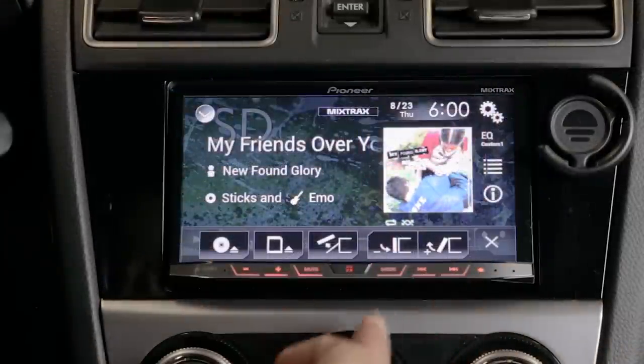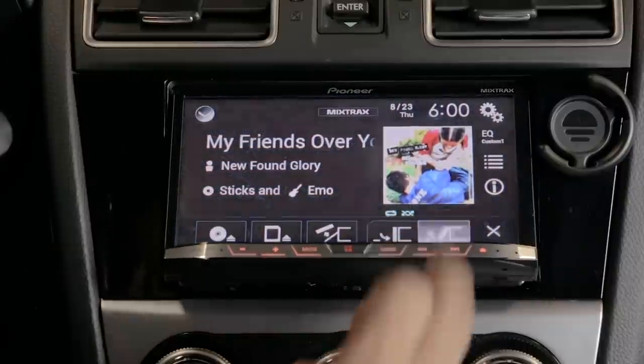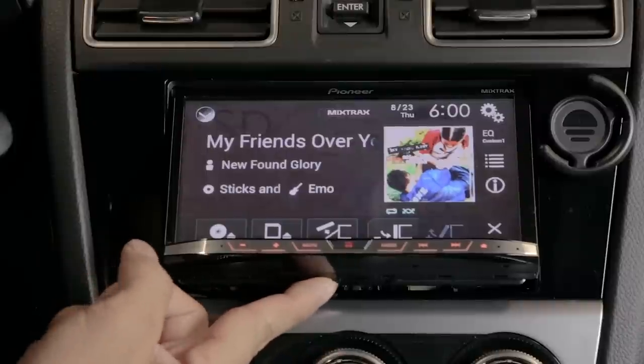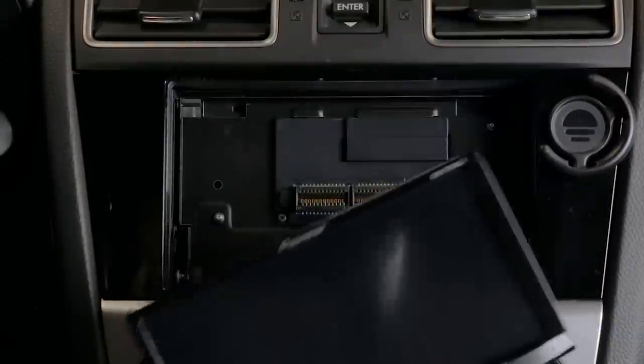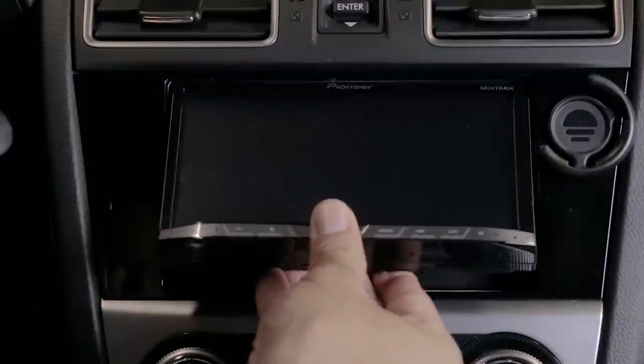Another neat feature of this unit is that it allows you to detach the face plate. There's a button down here — you hit that button and the face plate comes right off. You can put it in its case and store it out of sight. To put it back is very easy — you just pop it right back and that's it.